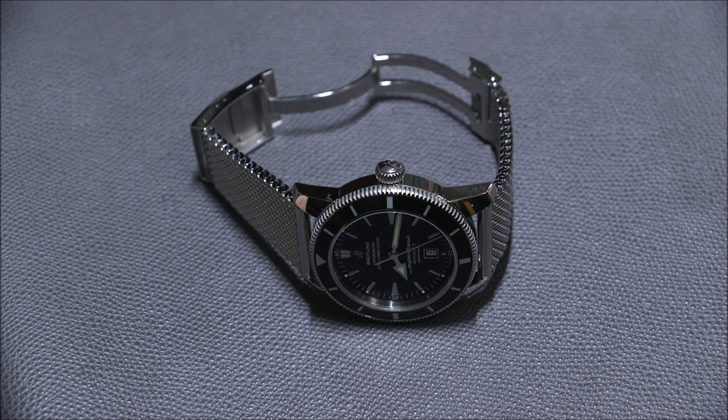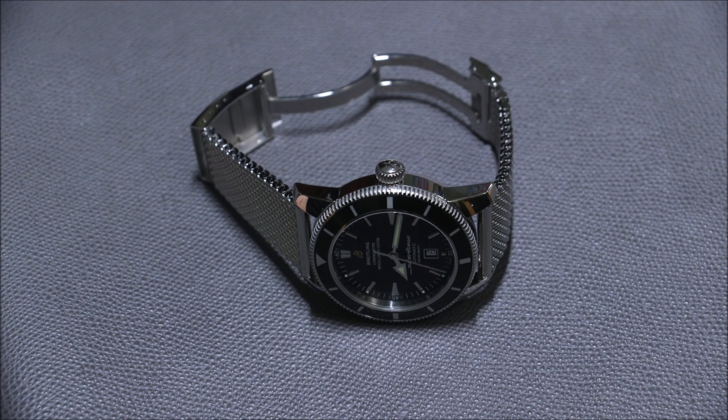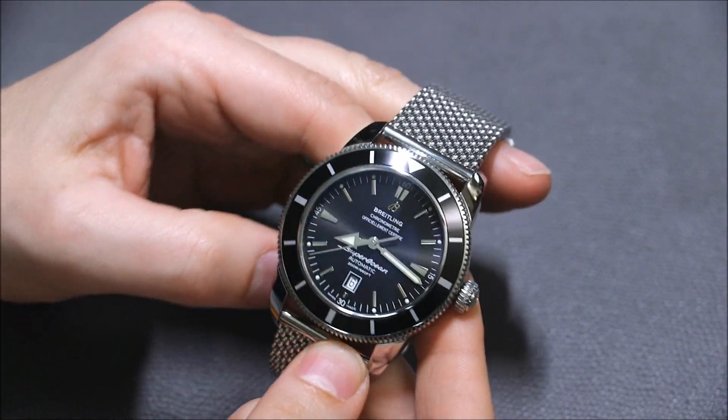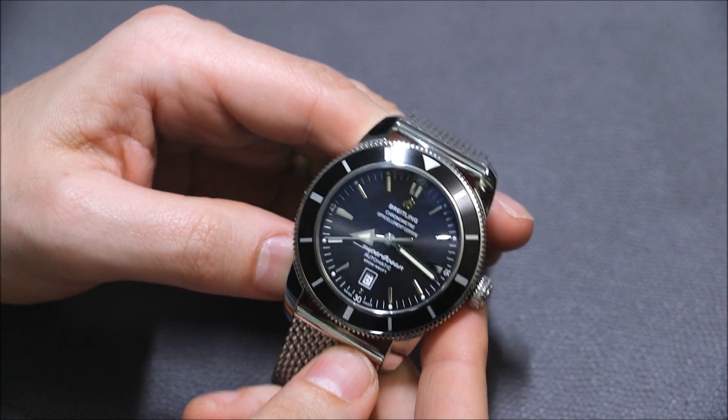Hey everyone, Arielle Adams here with aBlogtoWatch. This is a review of the Breitling Superocean Heritage 46 — not a new watch, but one that they still sell and is quite popular because it's a sexy looking timepiece.